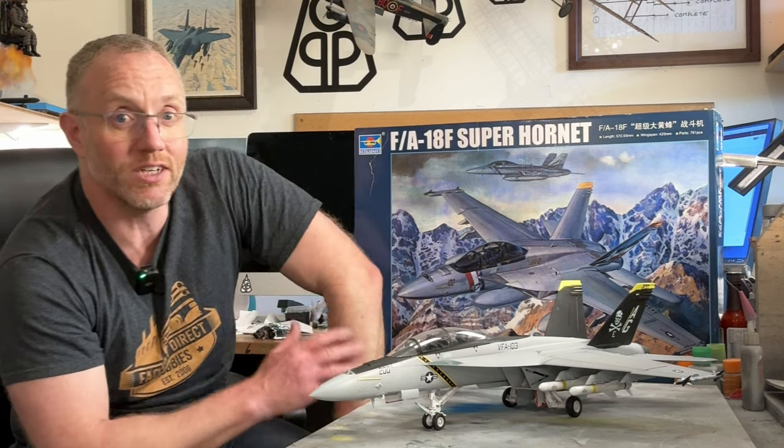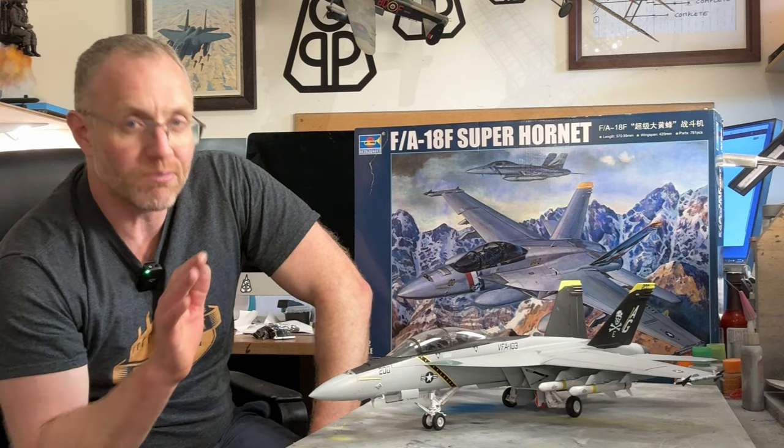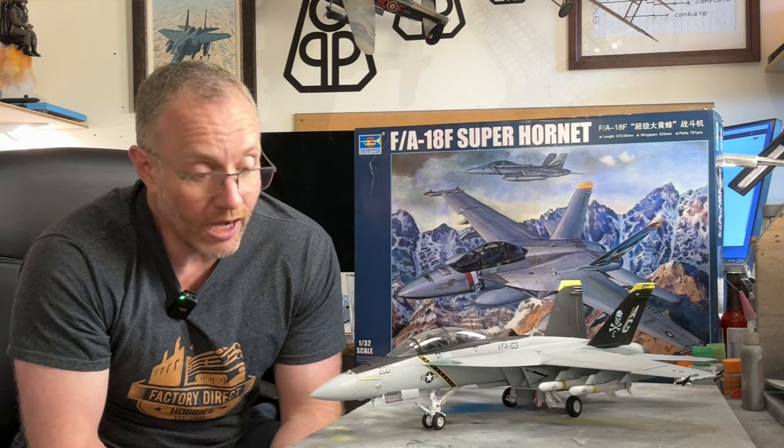I'd absolutely build another one of these. I've made the E and the F — maybe next it's the Growler, the G version, the electronic warfare variant. I'd certainly not be averse to making another Trumpeter Hornet; I really enjoyed it, it was a thoroughly pleasant experience. Available at Factory Direct Hobbies, along with the E and G variants. Check that out — they've got some great prices and amazing deals. Enjoy what you're doing, and happy modeling, everyone.